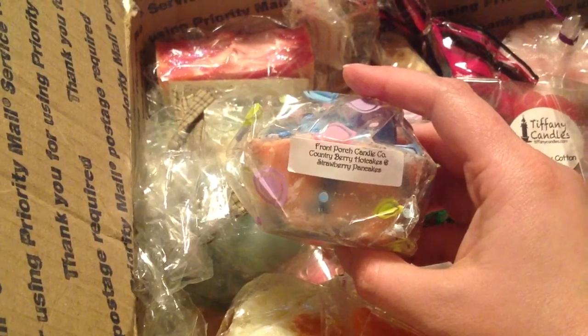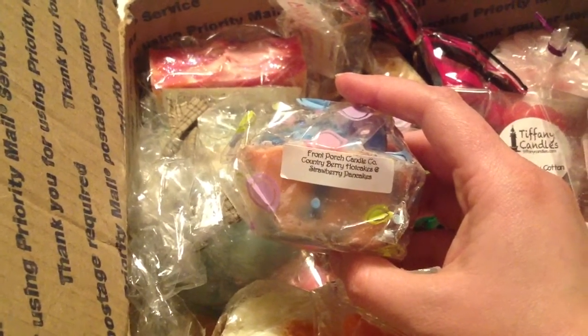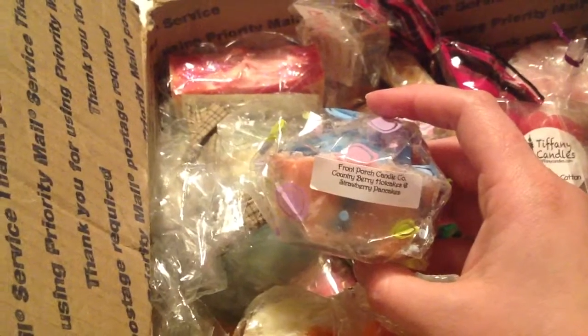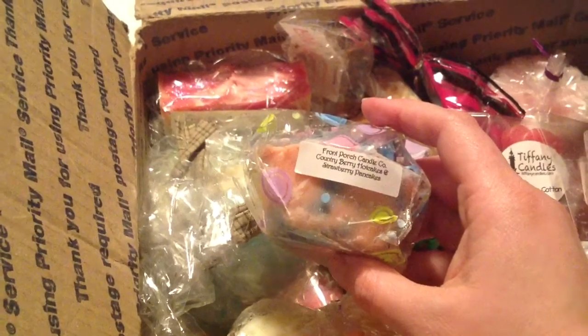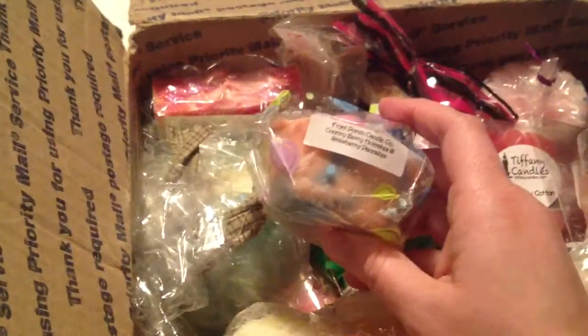I am over the moon excited. You are one of the most... I just went brain dead. You're just very generous and you're sweet. Your group is always so positive — there's never any negativity on it, and I really enjoy it. Thank you so much for this.